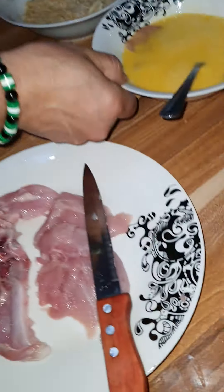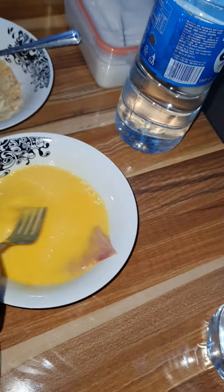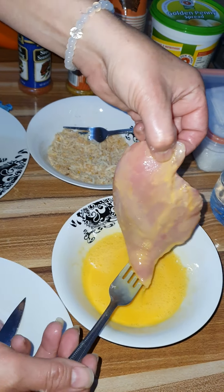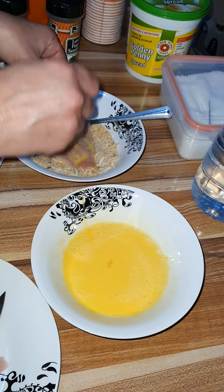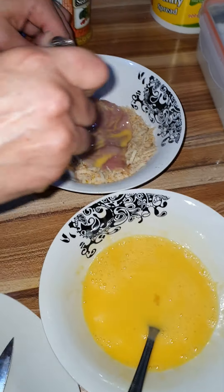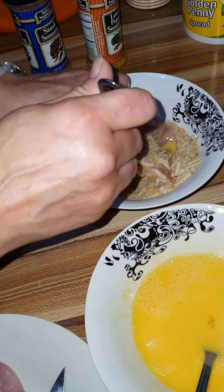It's in here now. These are easy to make and you can make a lot of them and put them in the freezer. You can make them, wrap up each one individually. You can take it out and still cook it frozen because it's just to feel it. Now we're going to crumb them.